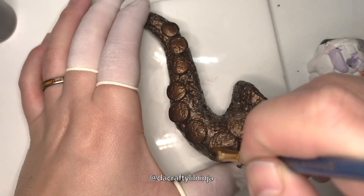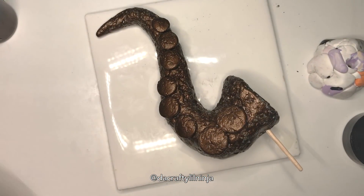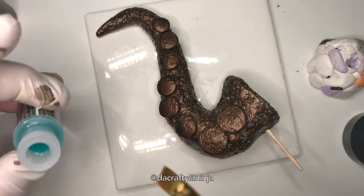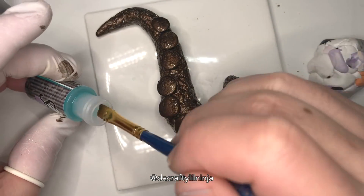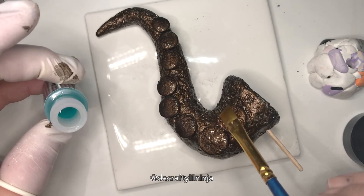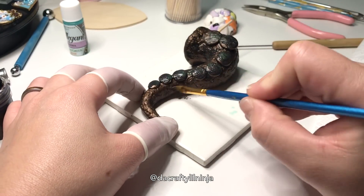Here I'm doing the key section — going with a thin layer of the bronze and then putting on a different patina. I want to try out a couple of different ones just to see which one I like, and already in the next shot you can see it's already turning color, which is really cool.